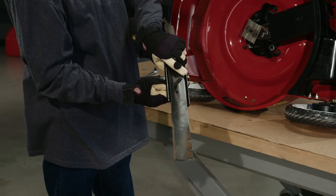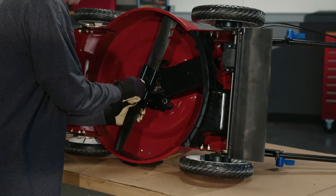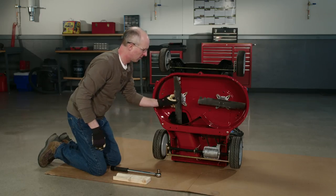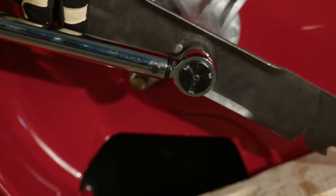When you reinstall a blade, make sure it's seated correctly with the sharp edge close to the ground and the sail toward the top of the mower. And for mowers with multiple blades, make sure they're indexed to get the best cut. Then torque down on the bolts according to the instructions in your manual.